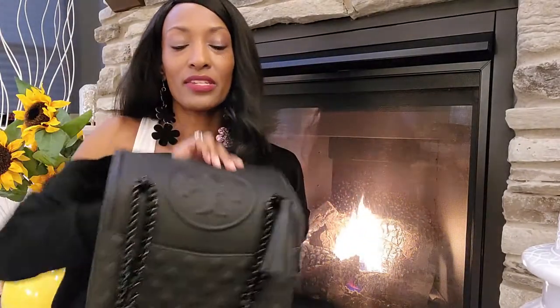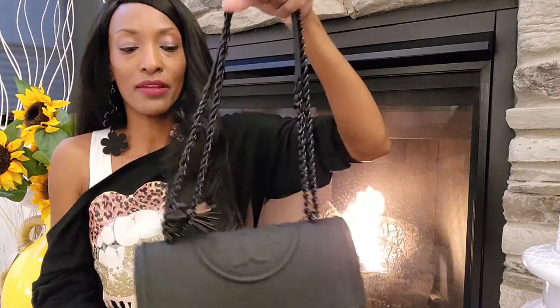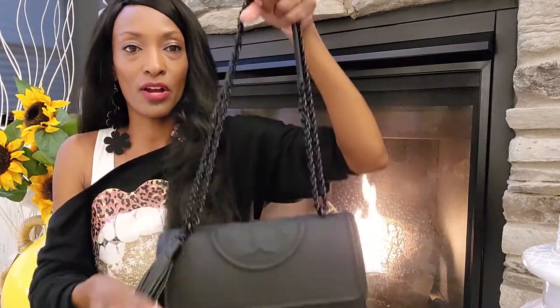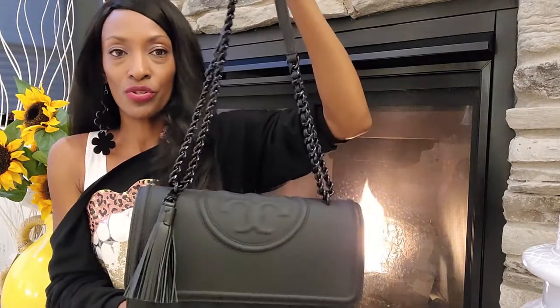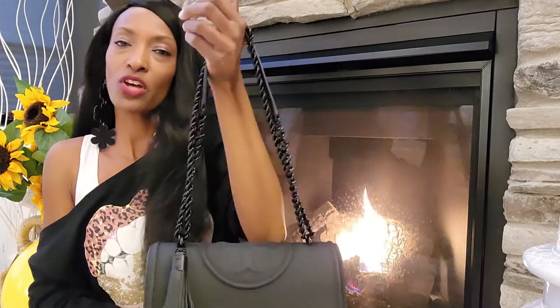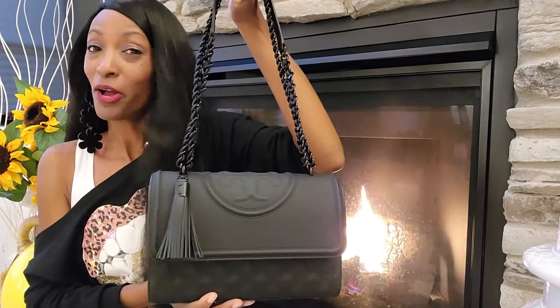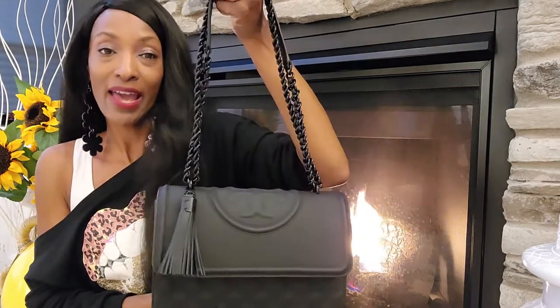I just love the Tory Burch collection. Number one, it's my initial, so I think that's part of it. But it's her line — her handbags, shoes, and jewelry, I just love. They're so classic. They told me this was a trial, so it was a limited edition. If you like it, go get it — see if your local boutique has one.